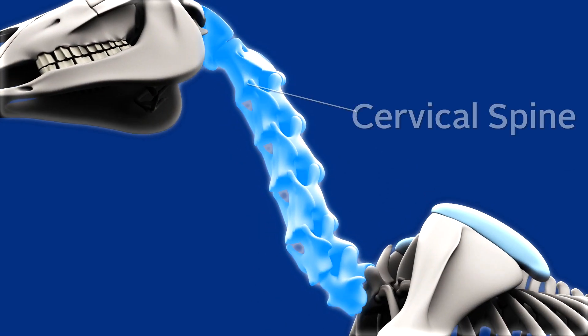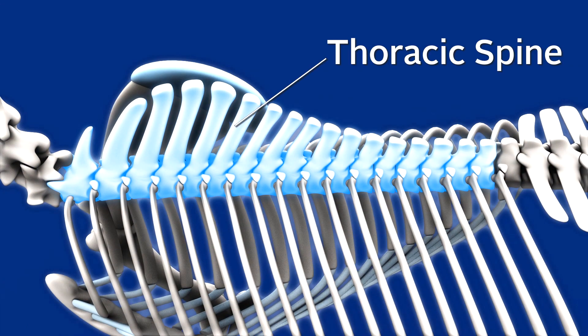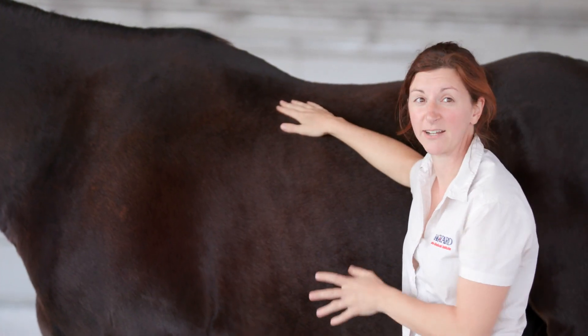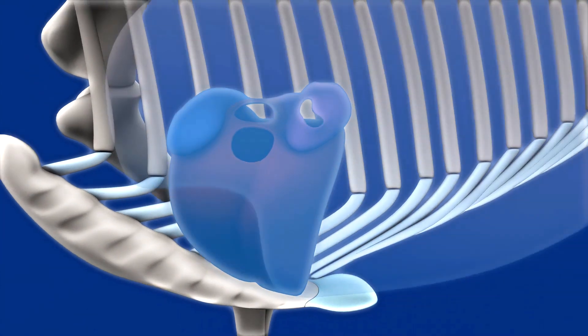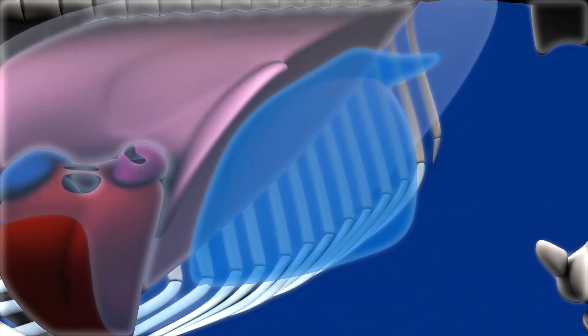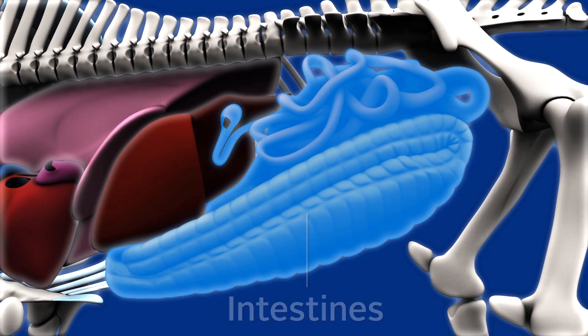Horses have a spine just like we do. The cervical spine is the part that connects their head back to the rest of their body. Continuing back from there, the spine continues as the thoracic spine, which connects to all of the ribs. The ribs function to help protect your horse's internal organs — in this area you have their heart and lungs lying underneath the ribs, and behind that their liver and other intestinal organs.